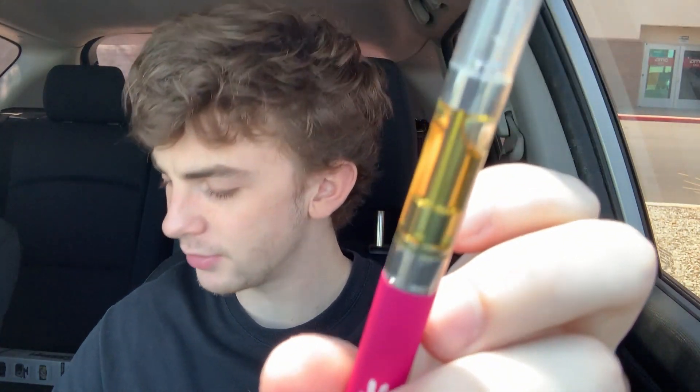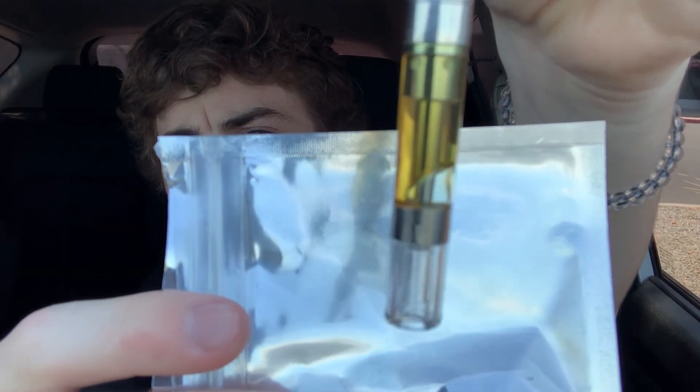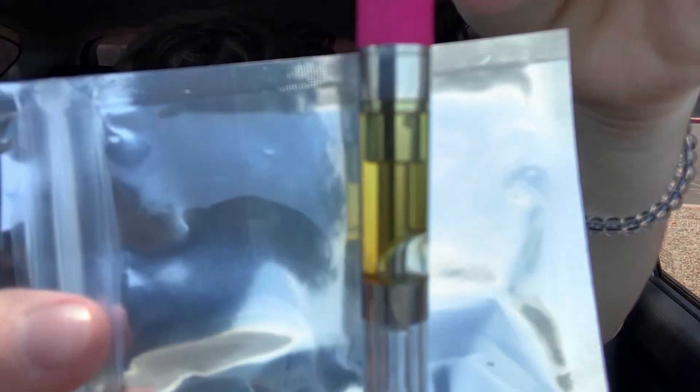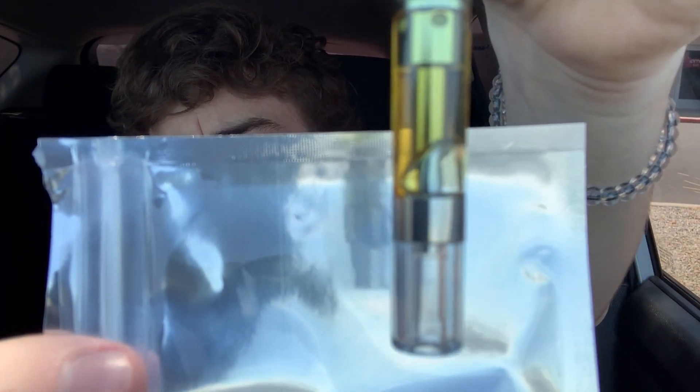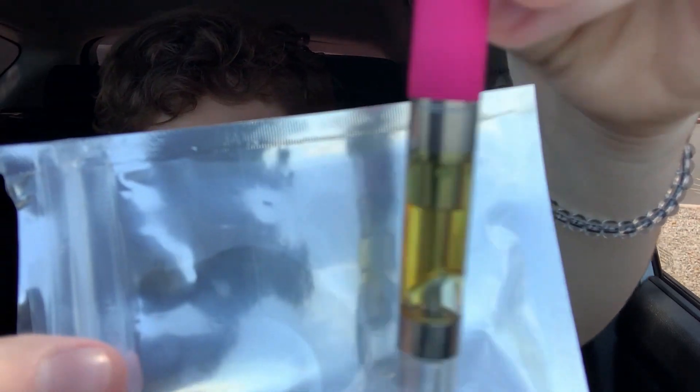Here you guys go, here's the oil. I don't really have a white background per se, but here's the wax. It moves, but not tremendously fast, so that's good. As it gets hotter obviously it'll move quicker. No dank vapes, no PG, no VG, none of that bullshit. So we are chillin' hard with this stuff.